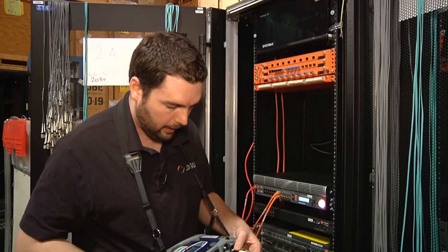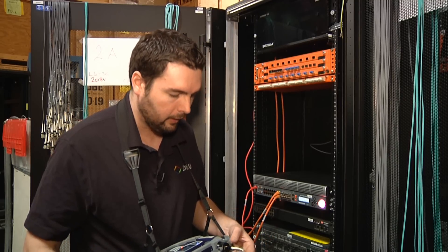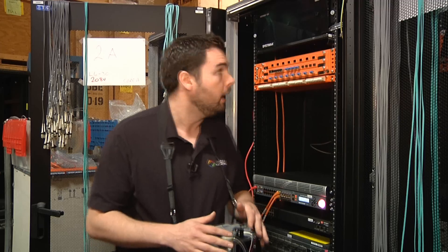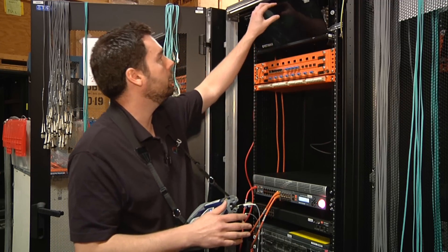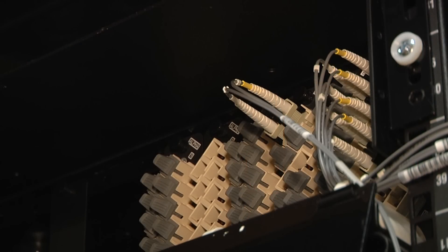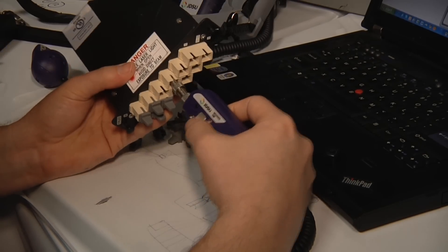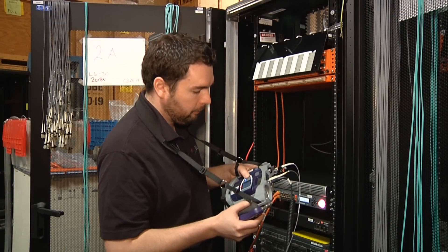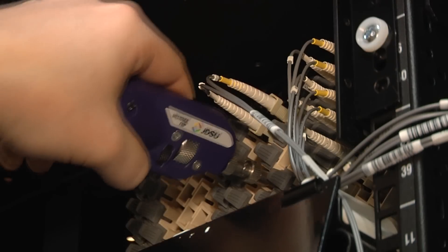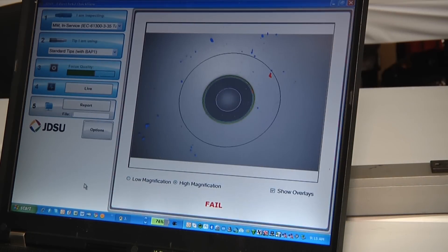I'll check my other end — this one is also pretty dirty, so I'll give that a clean. Now that's a lot better, so both of these ends are ready to go. But before I connect those, I want to make sure the connector behind the bulkhead port is also clean. I'm now going to transition over to my probe microscope, which allows me to inspect behind the bulkhead port — I press a button on my display that activates the probe.